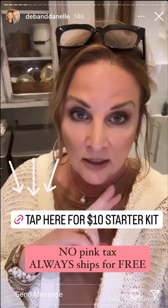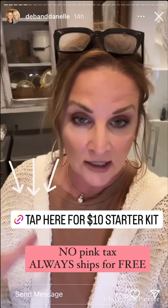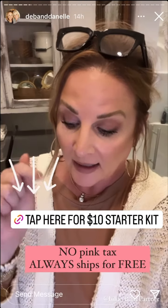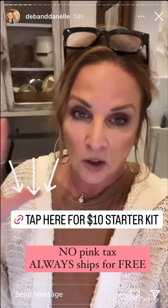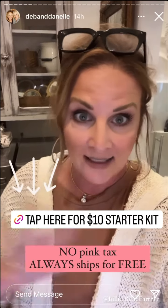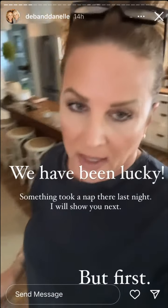I only have to shave probably once a week — woohoo! I also love that there is no pink tax and it is always free shipping. I'm going to put my link here for the ten dollar starter kit and then you can order blades and anything else you need anytime you want.